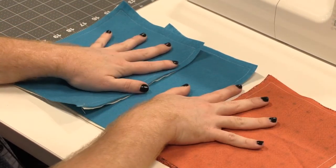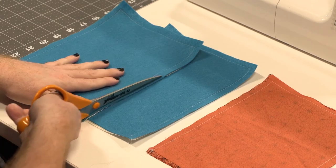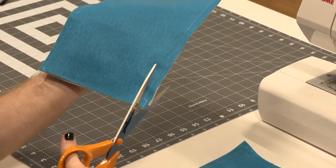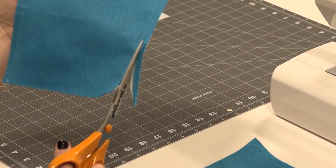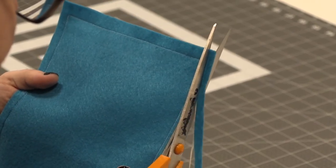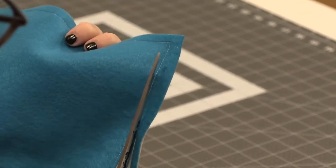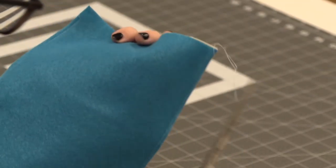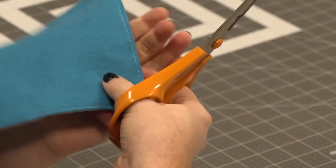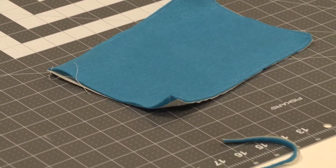Now that we have our three blocks sewn together, we're going to take our scissors and trim the edges just enough so they're not going to make it difficult when we put them together. We're going to cut off about half — so if it was a quarter inch, now it's an eighth. Also make sure for the corners, snip them a little bit so they poke out better in the final product. Do this for the rest of the ones that you have.